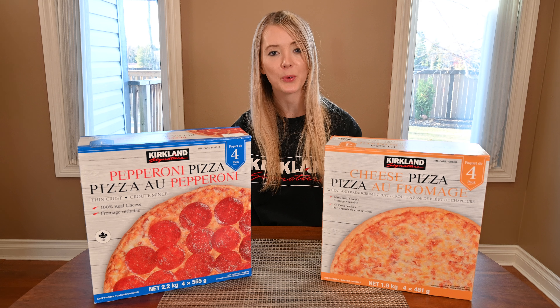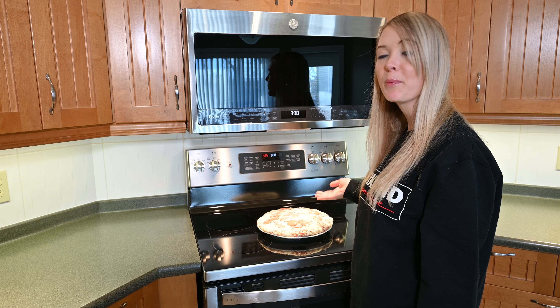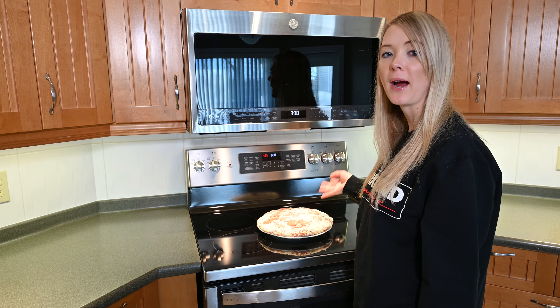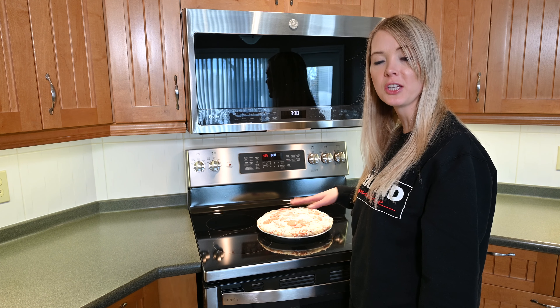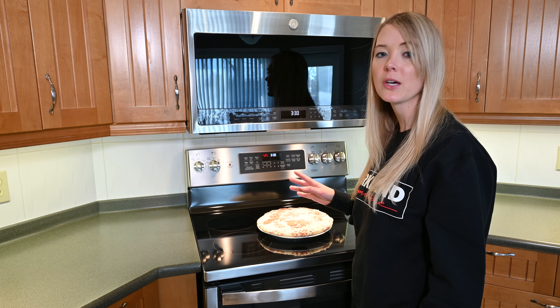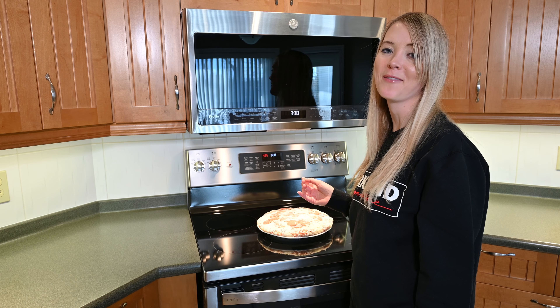Hopefully the pepperoni doesn't cool off too much. I'll show you the cooked pizzas and then bring them back for a taste. The pizza needs to go directly on the middle rack. I also put a cookie sheet on the bottom rack of my oven so that if anything drips off the pizza it catches it and doesn't end up on the bottom of my oven.